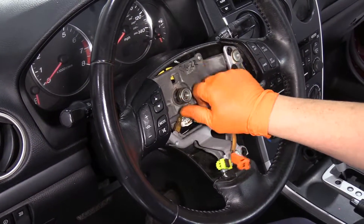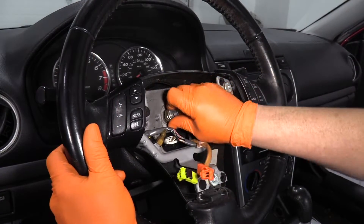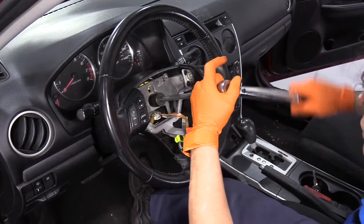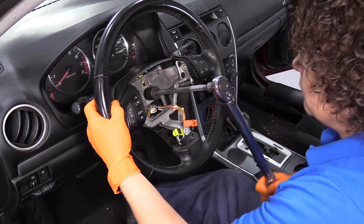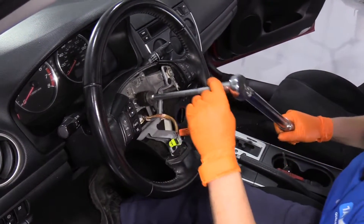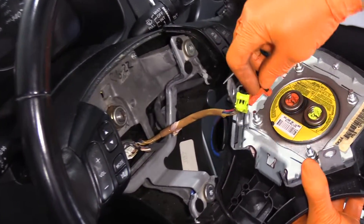I'll put my lock nut down on the steering column. There is a torque spec to this — the steering column nut torque is 36 foot-pounds, and it's a 21 millimeter socket. Now I'm going to connect — they're color-coded, which is nice.